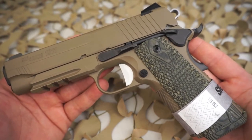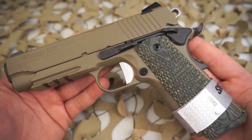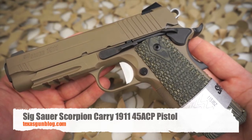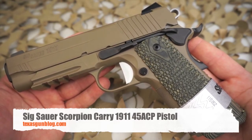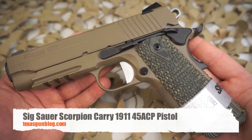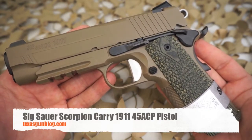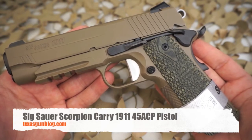These are great pistols. If you're looking for a carry pistol with a shorter barrel that will still have that eight-round capacity in a 1911, this should certainly be an option for you. If you're looking to purchase one, you can find us at texasgunblog.com. As always, thanks for watching — please subscribe.